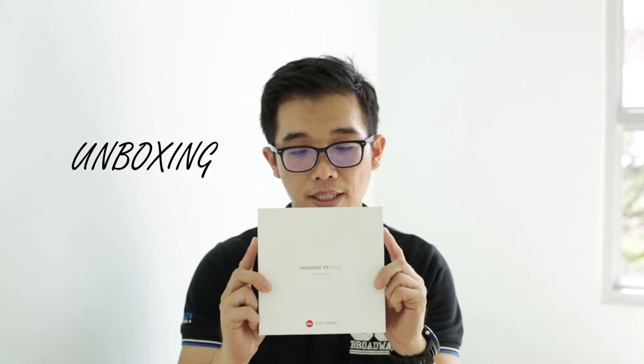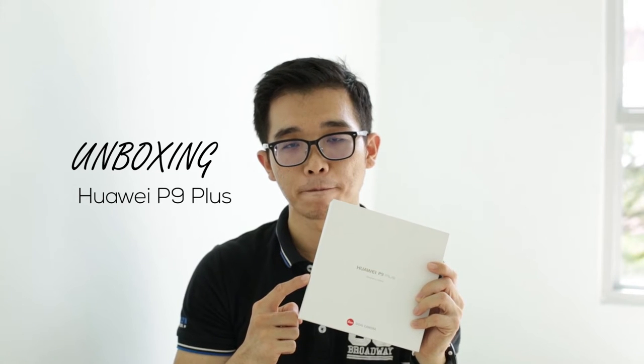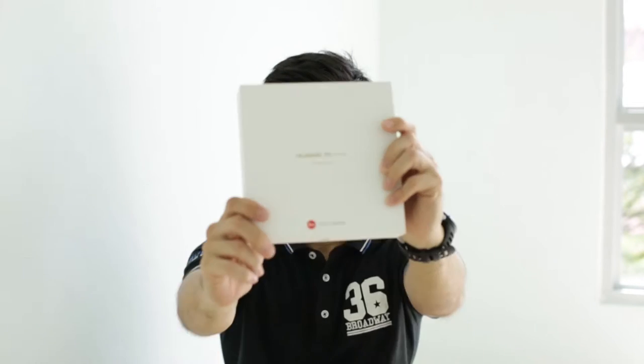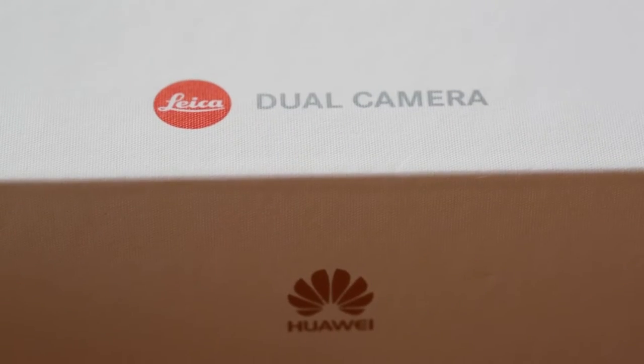Hey guys, today I'm going to do another unboxing video. This time, it will be the P9 Plus by Huawei. The P9 was launched back in April, earlier this year.